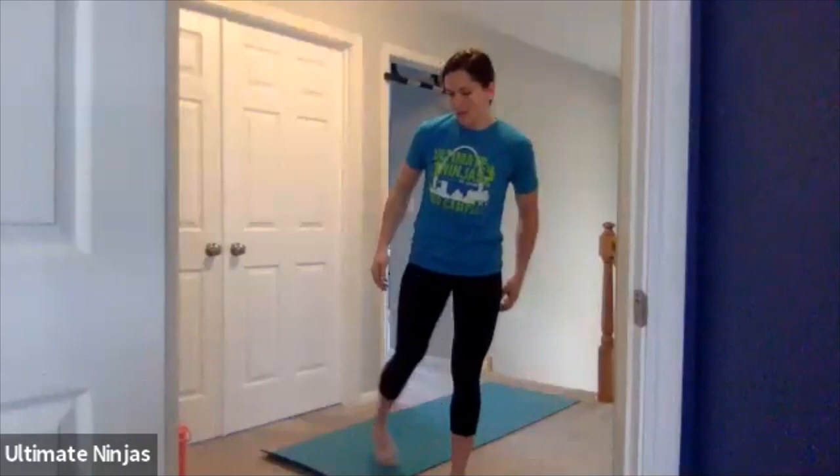Switch your feet. If you guys notice, I don't have any shoes on. I'm doing this workout upstairs on my carpet and I don't want to get my carpet dirty. Feel free to wear sneakers if you're on hardwood floor, or if you're on carpet that's totally fine. You can do sneakers or no sneakers.